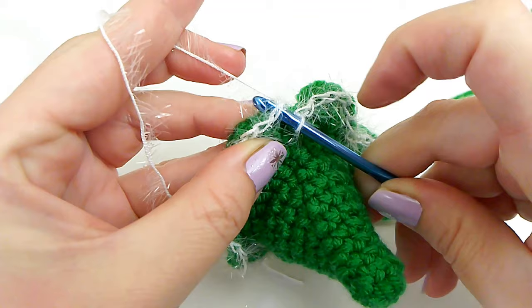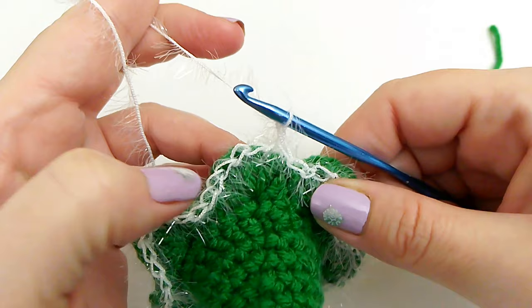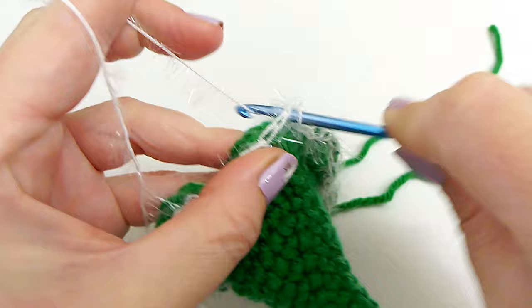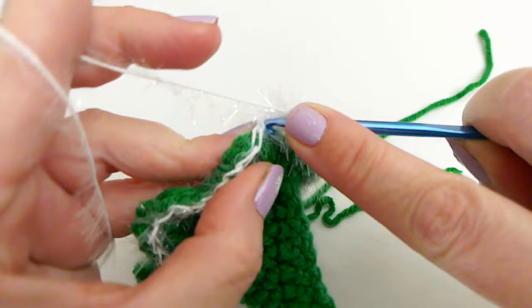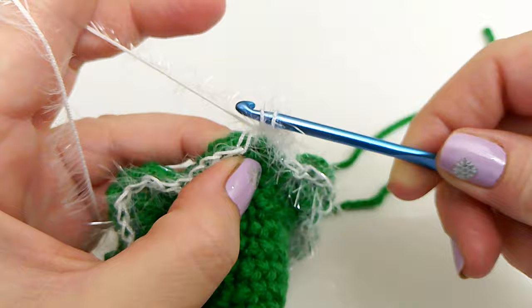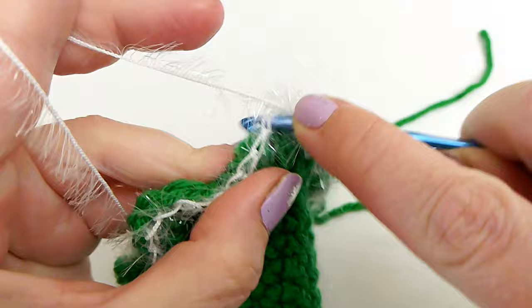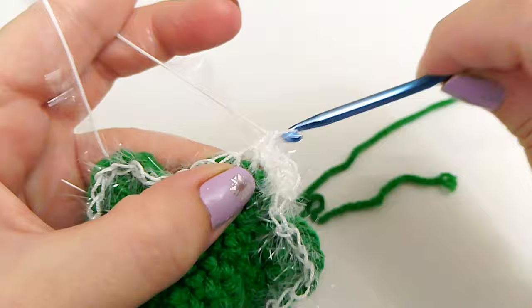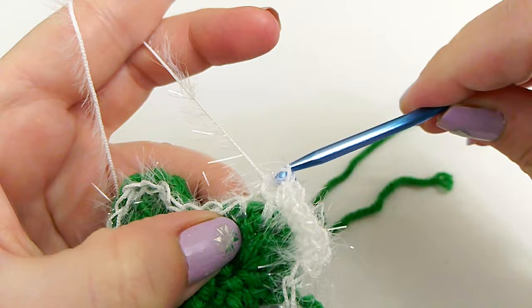At the end, slip stitch join in that very first slip stitch. We're going to chain 1, and in each slip stitch all the way around we're going to make 2 single crochets. Go into the chain of those slip stitches and make 2 single crochets in each.